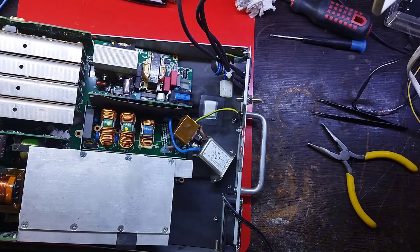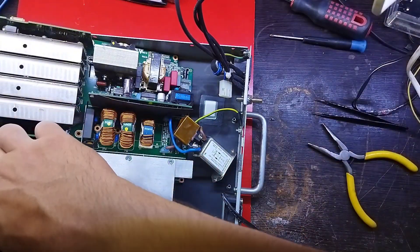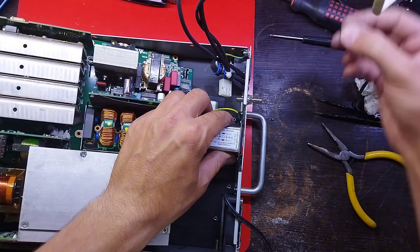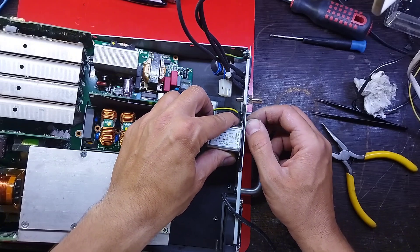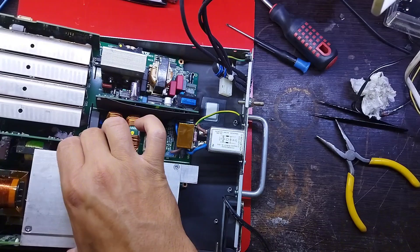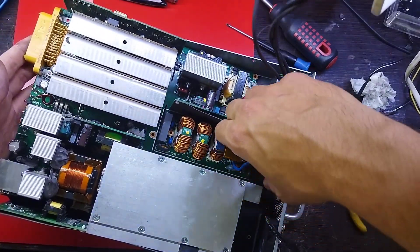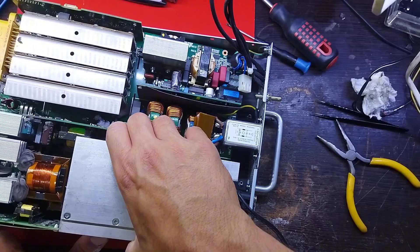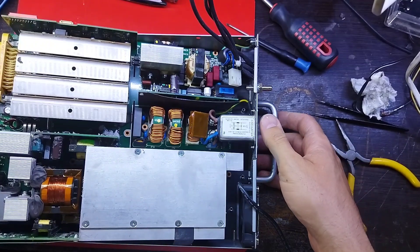An AC to DC power supply operates on AC input voltage and generates a DC output voltage. Depending on application requirements, the output voltage may contain large or negligible amounts of AC frequency components known as ripple voltage, related to AC input voltage frequency and the power supply's operation. A DC power supply operating on DC input voltage is called a DC to DC converter. This section focuses mostly on the AC to DC variant.